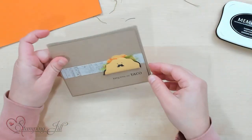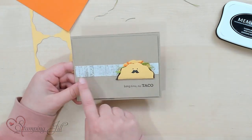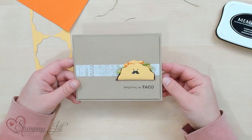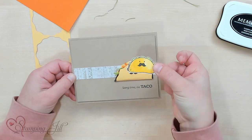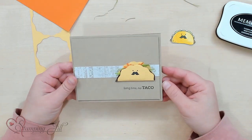Let me show you the finished card with this cute taco. Here it is — Long Time No Taco. And you can see I just used a little piece of the Delicate Desert Designer Series paper in the back just to give a little bit of interest. But such a simple card — so cute with a little face on there. You could also color up a cute little taco if you like the stamp in there. That's always a cute option, but we always love a little punch art to add to a cute card.